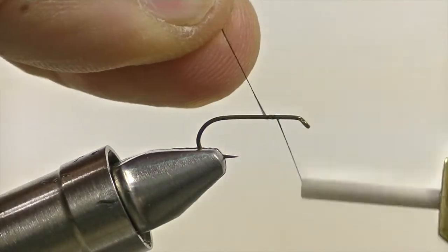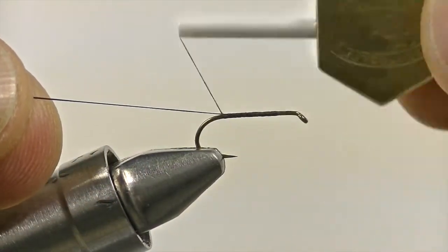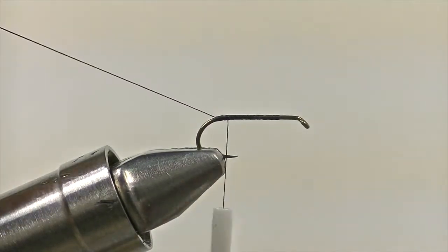First, start by securing your thread to the hook, and then wrap it back to the bend of the hook. Once it's back there, we're going to leave the tag in and not snip it free, because that's going to come into play later when we bring it up through the tail.